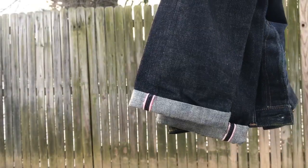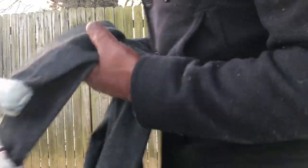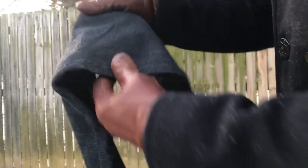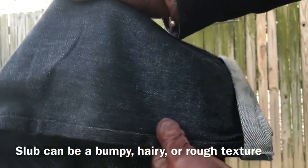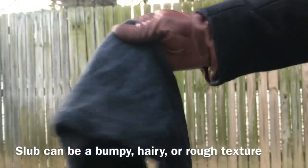Real quick, I just want to give a shot of the selvage stitching there. You'll notice that that's in a nice shade of pink. That's actually to symbolize the peach in the Momotaro story, which is really cool. I hope the camera could capture just the dense texture of this. It's called slubbiness — it's almost like a hairiness that the denim has when it's slubby. This is my only pair that's really slubby.